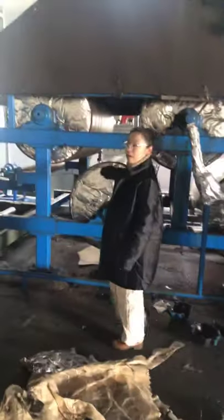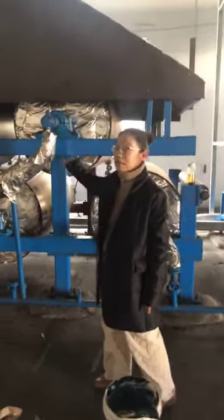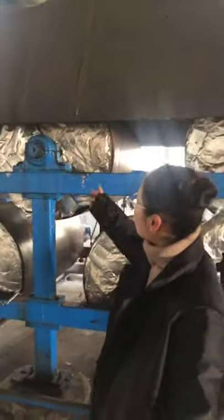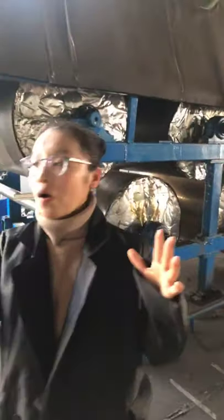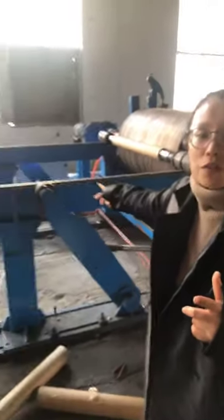Six rollers as one unit — this can increase the strength of the raw material paper. Look, this part has six rollers as one unit: first, second, third, fourth, fifth — this is the first unit. And then the second unit. This room has three rows: first row, second row, third row, fourth, fifth — up to twelve. This increases the strength of the paper dipped with resin.